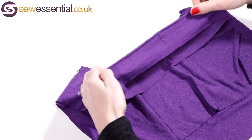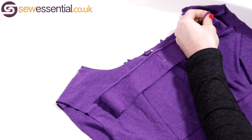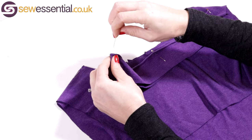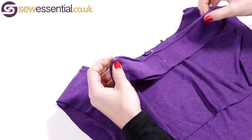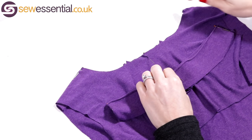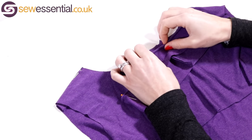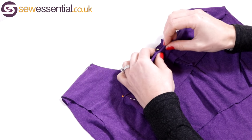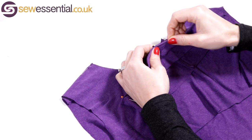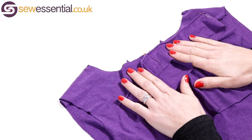Lie the center front and center back on top of one another and mark those points with pins as well — so the neckband is now broken down into quarters. When you pin and attach the neckband to the neckline, match these quarter marks together. This helps you distribute the fabric evenly. As you're attaching the neckband, you should have to pull it slightly to attach it — that's how you'll know you're going to get a nice flat finish. Hopefully that's useful!